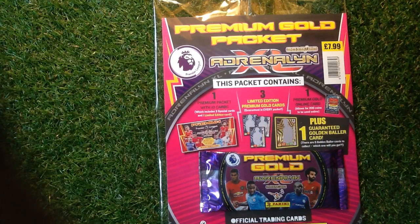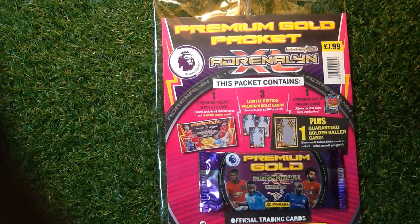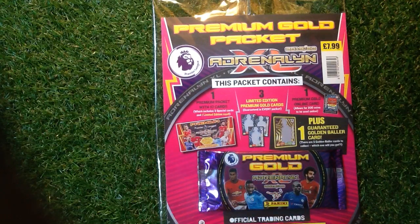This pack contains one Premium Pack, which is 10 packs. It includes three special cards and one limited edition card — look out for the signatures on that one. Then you get three limited edition Premium Gold cards, guaranteed in every pack. And one Premium Gold online card allows for 200 coins to be used online, plus one guaranteed Golden Border card.